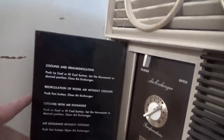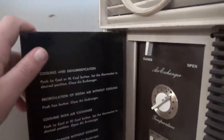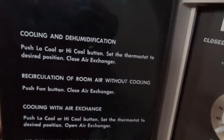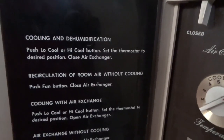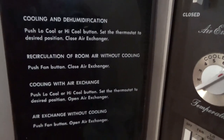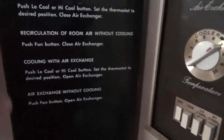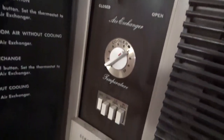And here you can see what we can do — cooling and dehumidification. Look how good this font is — this print is immaculate. Cooling and dehumidification: push low cool or high cool button, set the temperature to the desired position, close the air exchanger. Recirculation of room air without cooling: push fan button, close air exchanger. Cooling with air exchange: push low cool or high cool button, set the thermostat to desired position, open air exchanger. Air exchange without cooling: push fan button, open air exchanger. Simple as that. No energy saving mode, no nothing. It's just a unit that works.